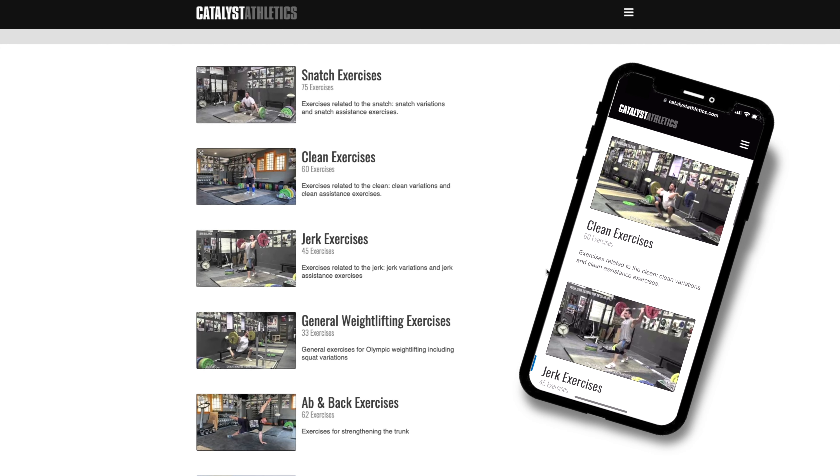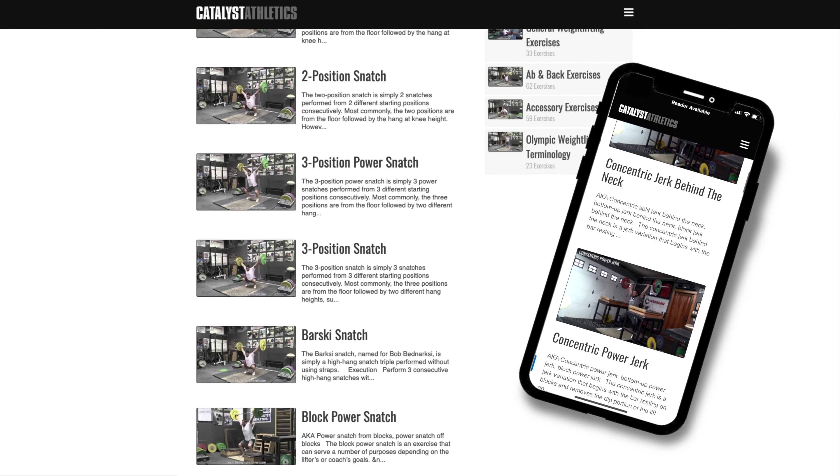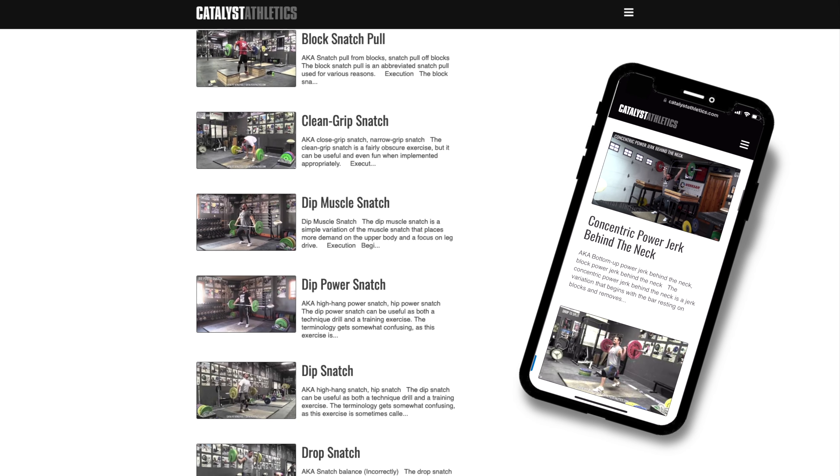You can get more info on this exercise, find related exercises, and see hundreds more in the free weightlifting exercise library at catalystathletics.com.